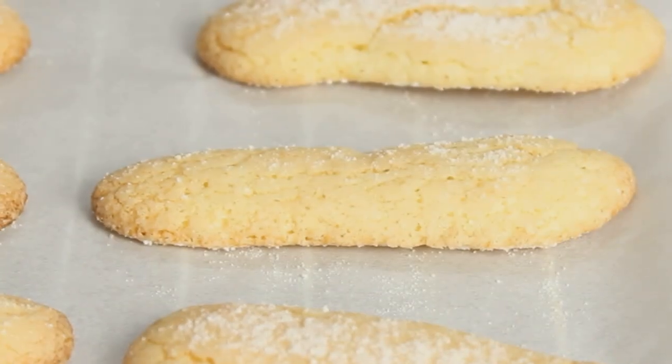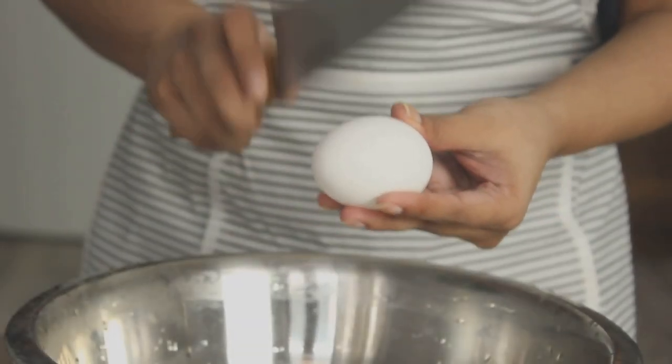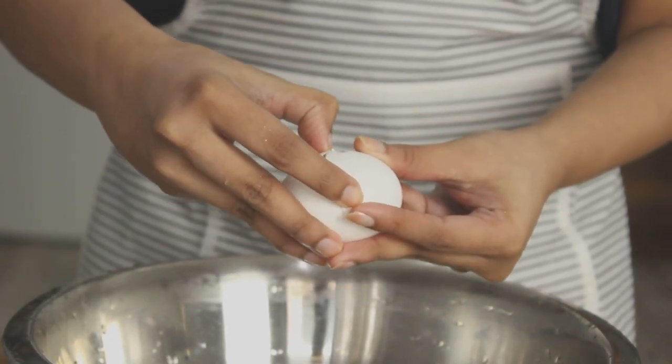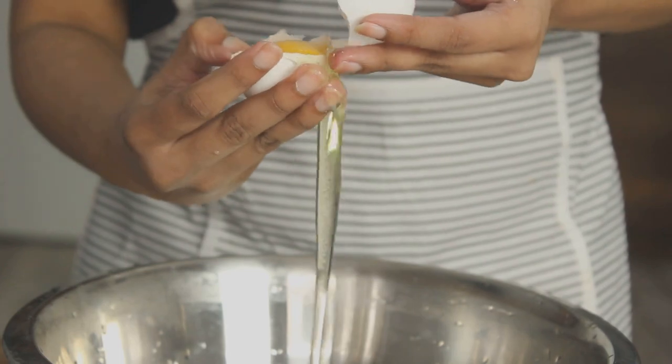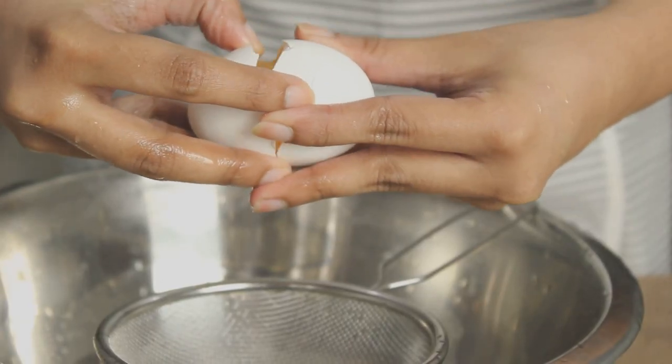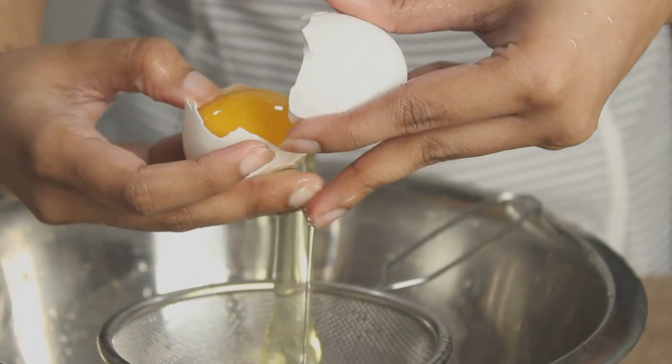We will cook the custard. Let's mix 3 eggs and 1 cup of salt, and mix it in a bowl. Let's mix it separately.